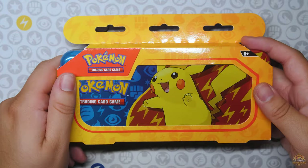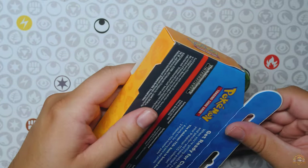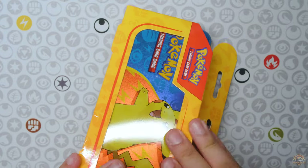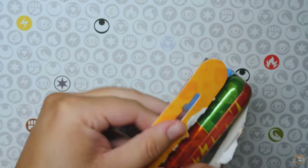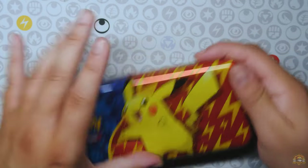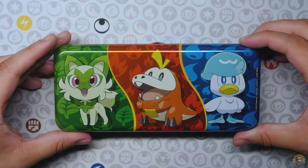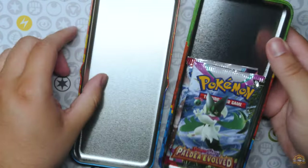Alright, the next product is this little Pikachu pencil case. Let's take a look. How do you open this thing? I'll just rip into it — oh, right here has a little dotted line. There it is. Pikachu pencil case. On the back you have Quaxly, Fuecoco, and Sprigatito. Cool little pencil case. Let's see what's inside. No pencils, but we get some booster packs.